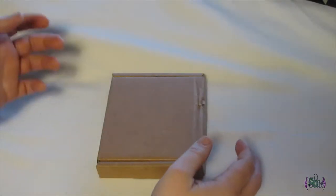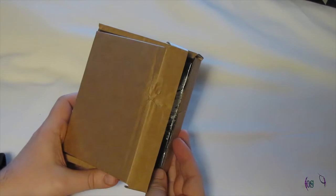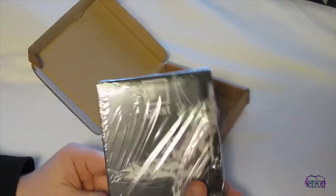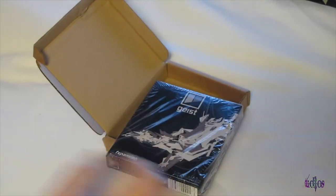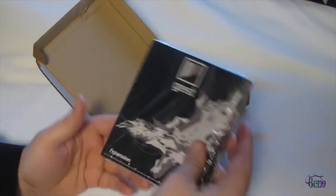Here we have FXpansion's Geist Special Edition. Let's open it up and see what's in the box. There's the box that the limited edition comes in — I was a little surprised that it wasn't more of a full-size box, but this will do. So let's open it up.